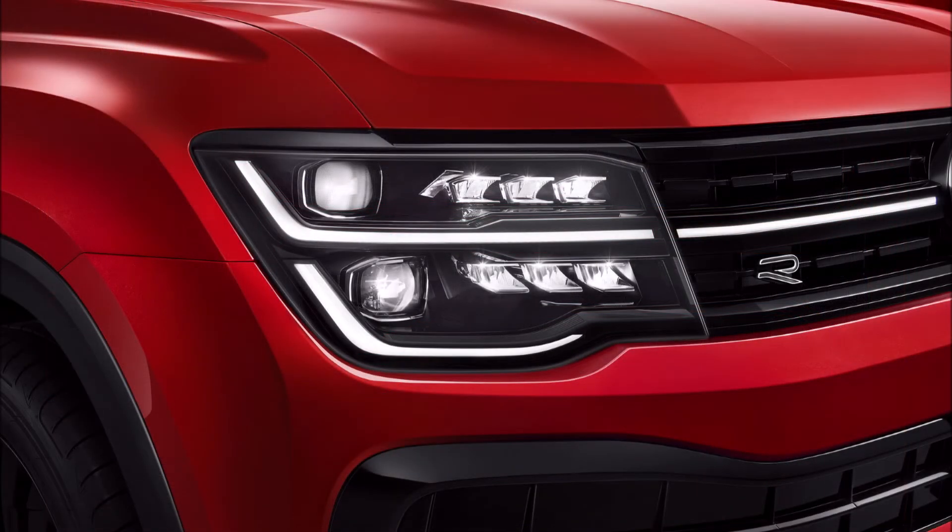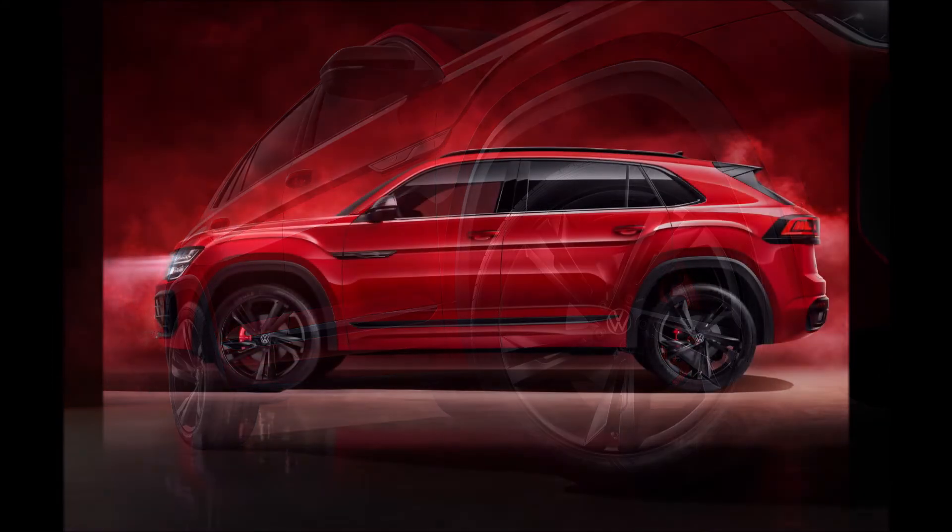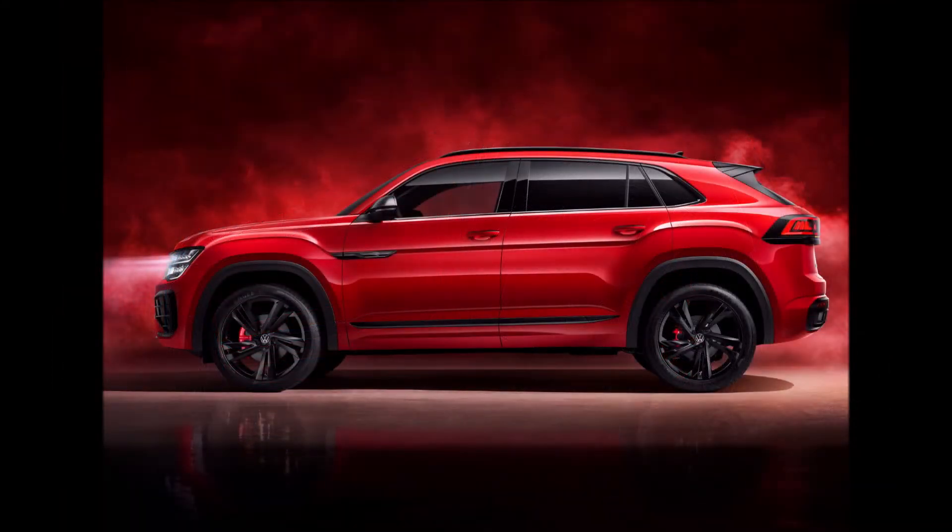The rear also features an illuminated VW emblem and Teramont X lettering in the middle. The sporty rear bumper gains glossy black trim with faux exhaust tips under the wide reflector lights.